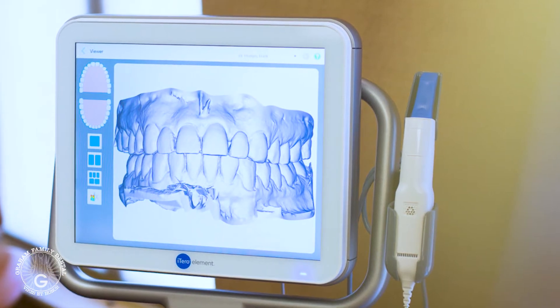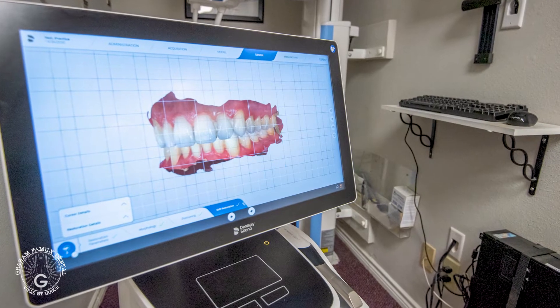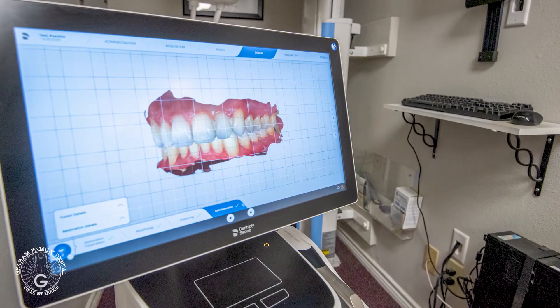I do have an iTero 2, which is what we used initially when we were doing Invisalign. Now I primarily use the PrimeScan digital scanner, which is just a fantastic piece of equipment.